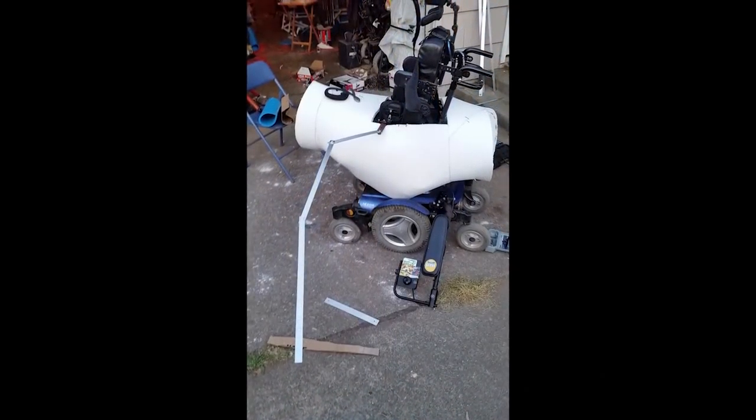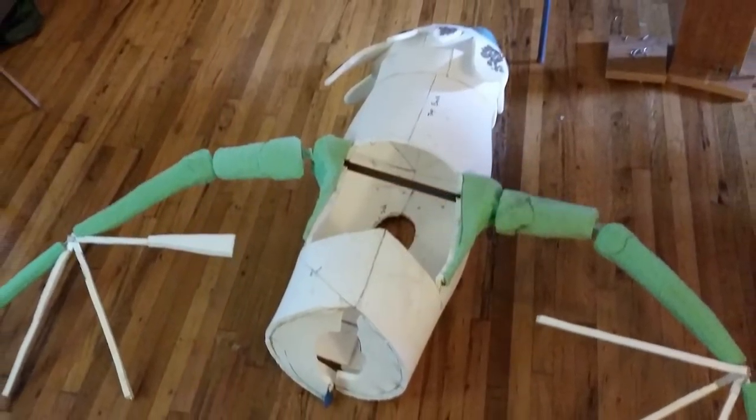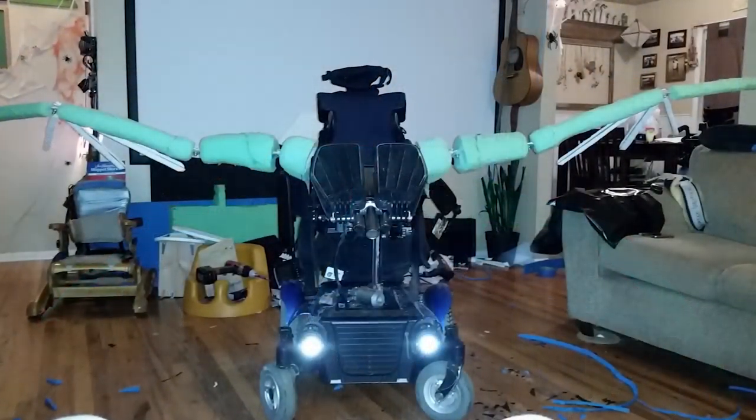The wings had to be really articulate so they could be folded up, folded in, and moved in a way that Keaton could get through doors and around people and be able to trick or treat. So we made a special mount for the wings.